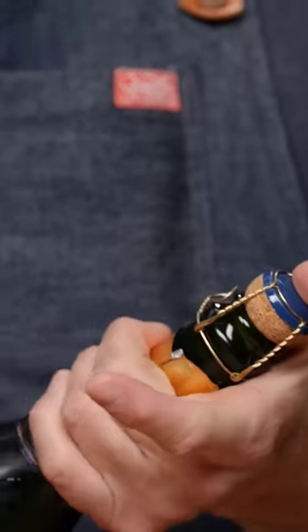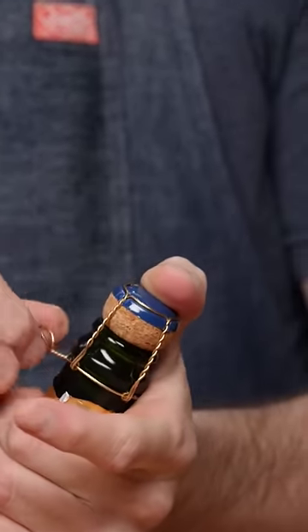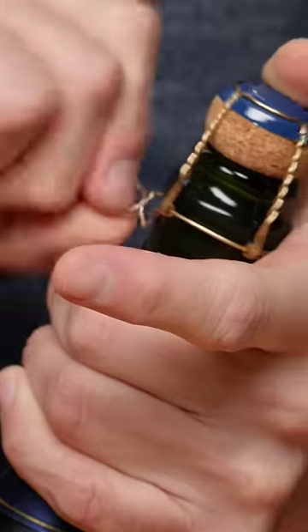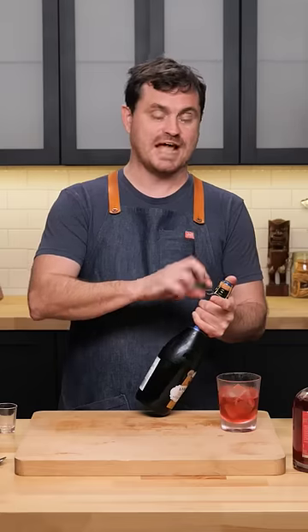Because there is a small chance that the cork could pop out because it's under pressure, you want to place your thumb here and then open this up. What's kind of funny is that every single bottle, this little cage — it's actually exactly six turns to get the cage off, which is pretty cool.